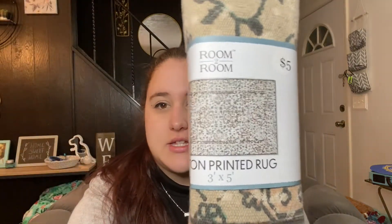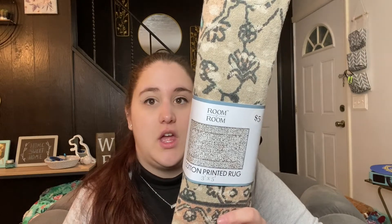The last thing I got is this cotton printed rug. It's flowery — really hard to tell but it's flowery — and I thought it was super cute. I have no idea where I'm going to put it, but I've gotten rugs from 5 Below before and they're a pretty good size. This one is three feet by five feet and they're pretty decent rugs for $5. They switch out the styles pretty often, so I picked this up while it was still around and I'll just find a place for it later.